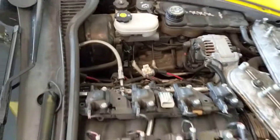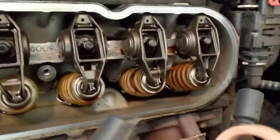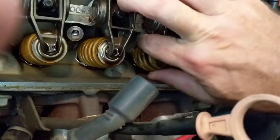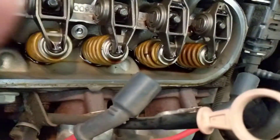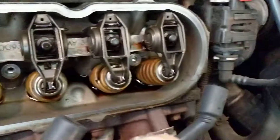Touched all the springs — every one of them was solid. Came over to the passenger side and you can already see that this one looks a little jacked up. You can spin it freely because it is definitely broken. That is the problem.